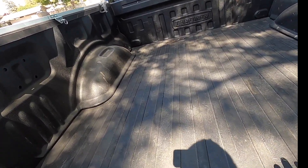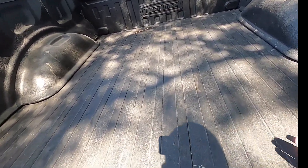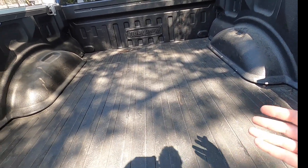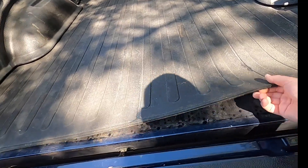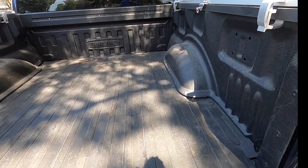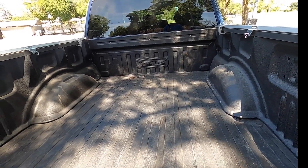With the spray-in bed liner, when I'd put things in the bed — like a generator or some wood — the spray-in was durable but it would dent the bed itself. With this dual liner, I can throw something in and it's not denting anything; it's incredibly thick. You can pull it out, clean the bed, and put it back. Also, with the spray-in, if it got chipped — one time I threw a chainsaw in and it peeled up some of the liner — you'd have to bring it somewhere to get it repaired. I've never had that problem with this bed liner.